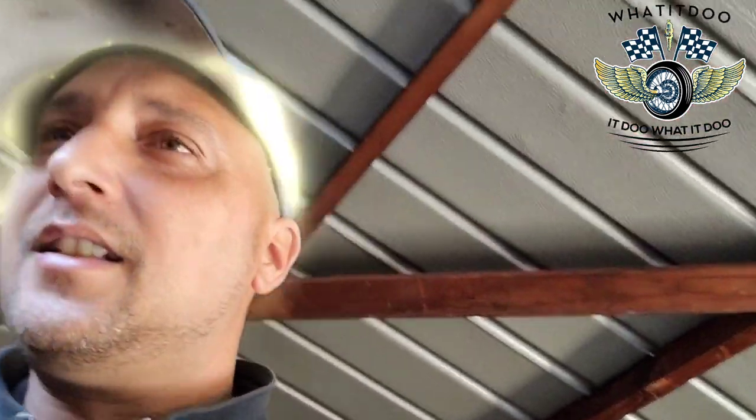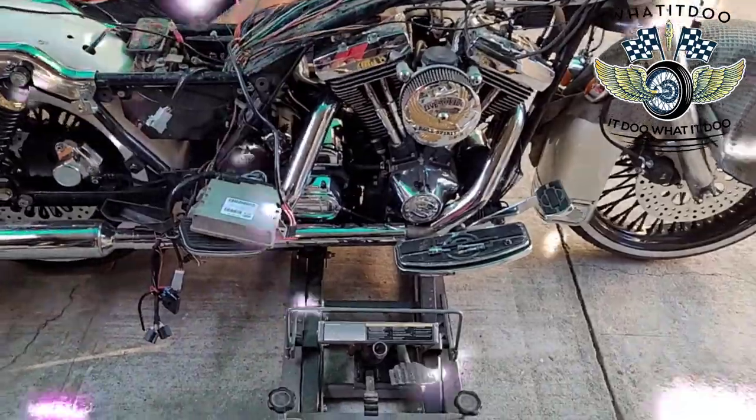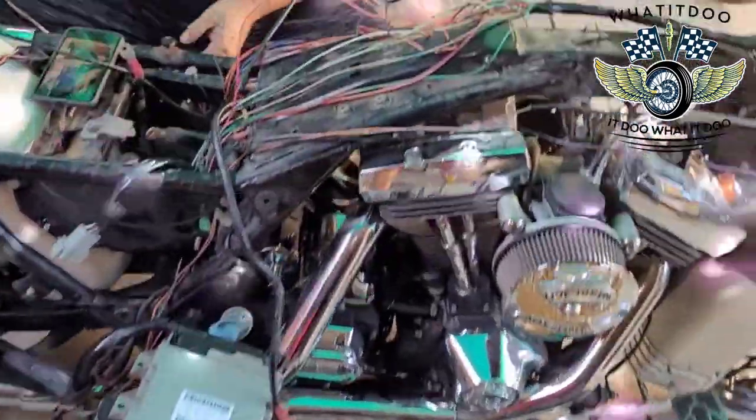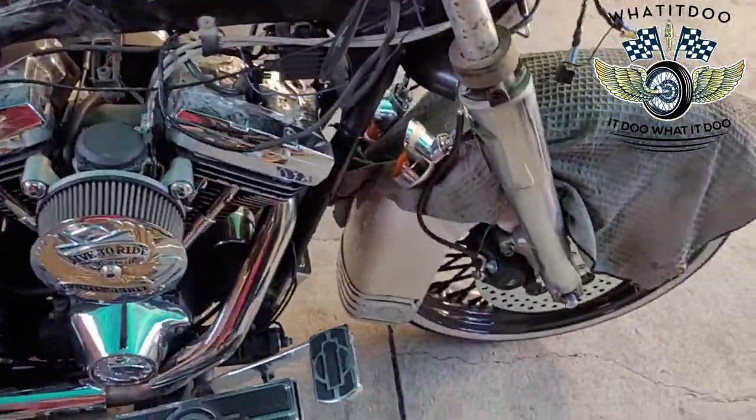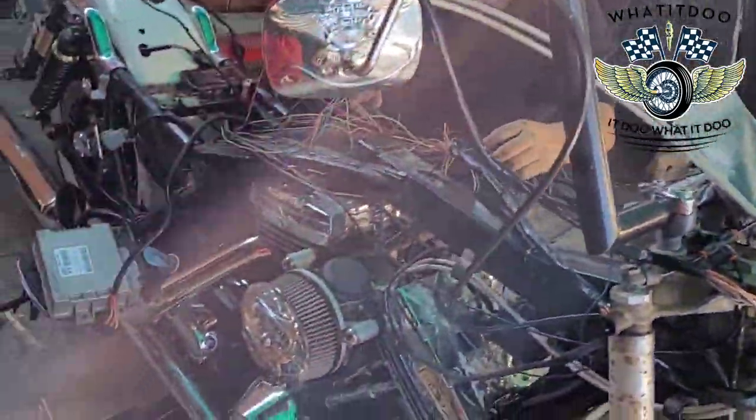Yeah, what do we got? One more game video. This is like a little recap. What we doing? Y'all saw the last video — we had a lot more wire in this thing. As you see, we've broken her down.